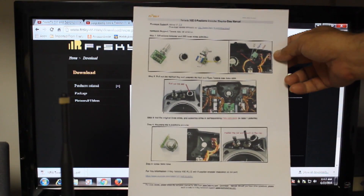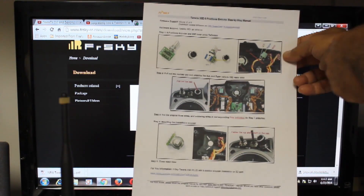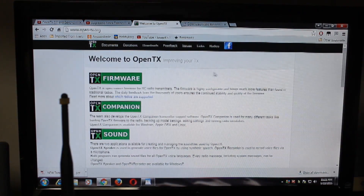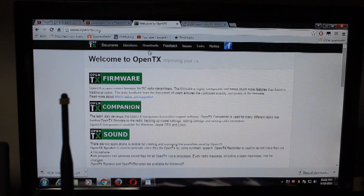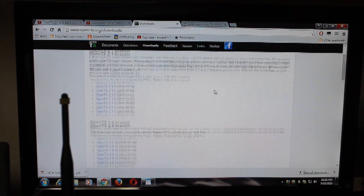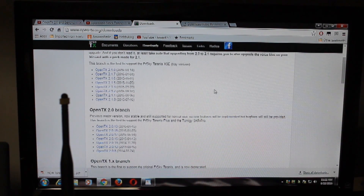The PDF will also tell you how to install it inside the radio — very important. One of the additional sites you need to go to is the OpenTX site. On the downloads portion you can get the OpenTX 2.0 branch. I installed OpenTX 2.019 and it's worked well.